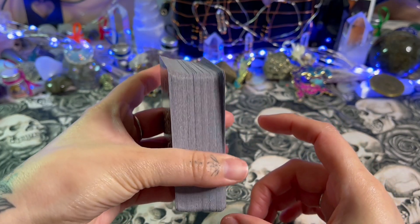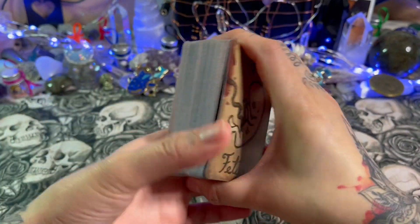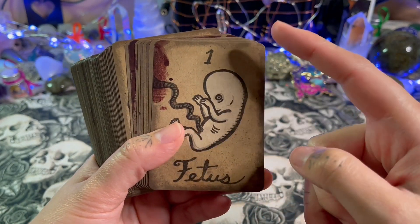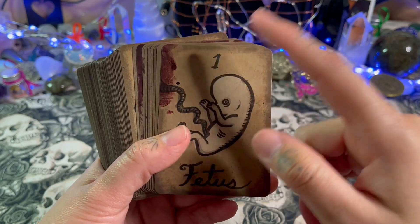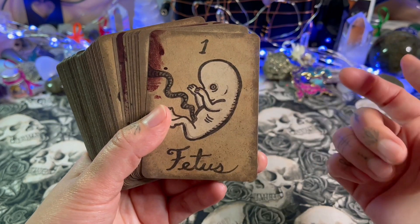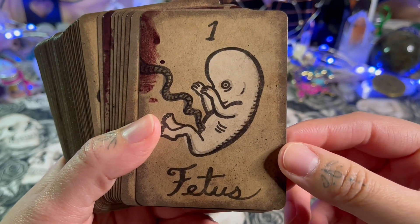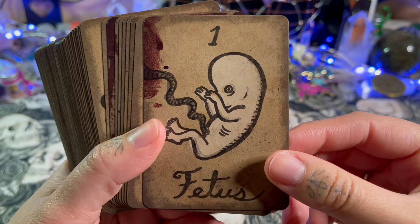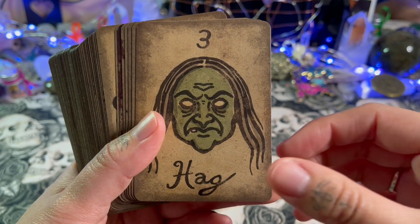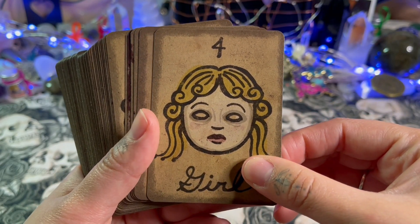There are 88 cards, which I really like — it's a chunky deck. For the most part, all the cards have their title and number on the top, and the image in the center. There's also a digital guidebook included.